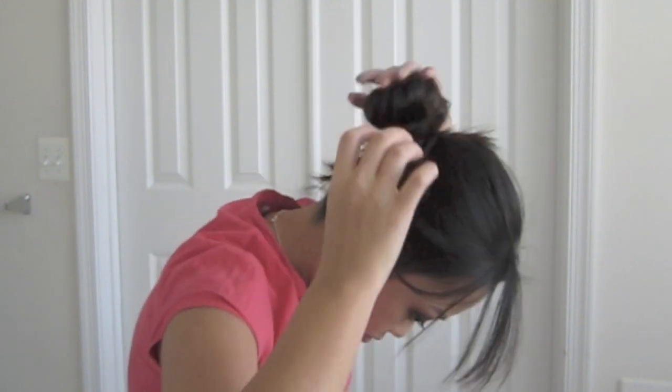I'm just loosening up the bun a little bit so it'll make it look more full. And then you're going to use bobby pins to wrap the rest — the ends of your hair — so that it makes it look like you have hair wrapped around it rather than a hair tie.